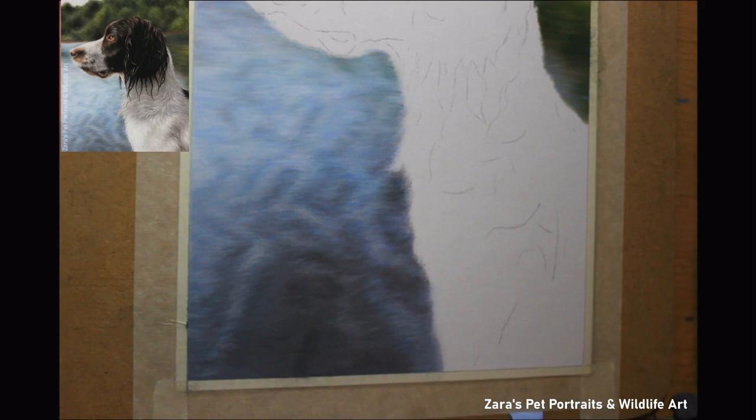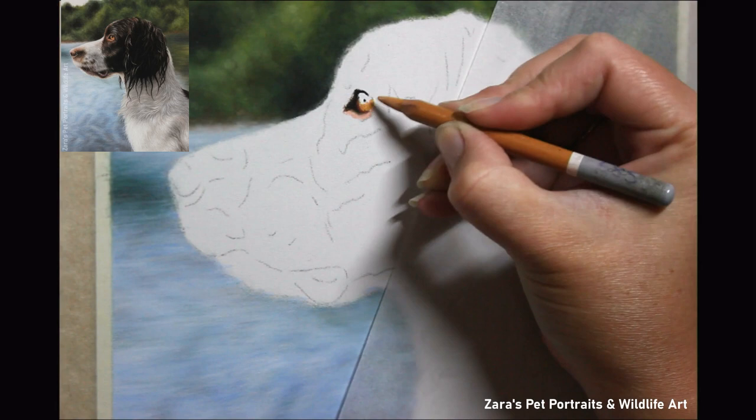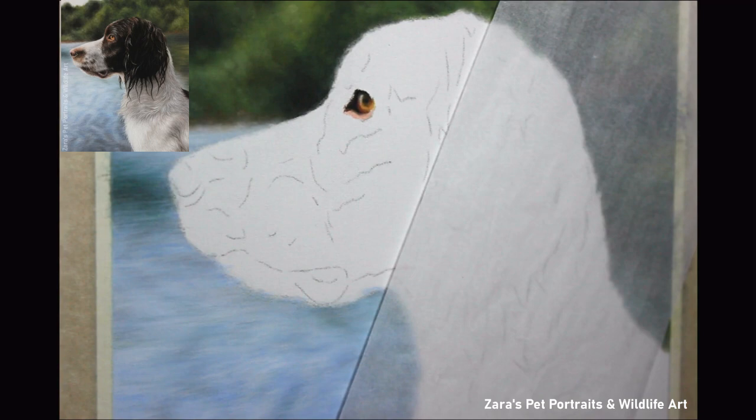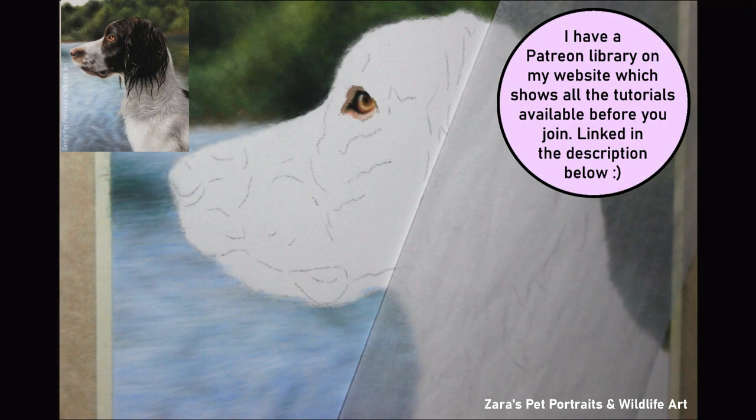My biggest tip when using a fixative is to hold your hand a good decent distance away from your artwork and use light layers. You're better off doing three or four lighter layers of fixative, waiting for it to dry in between each layer, rather than applying one thicker heavier layer. If you'd like to see how I tackle water, I do have a tutorial on Patreon — I'll put a thumbnail in the corner of a Labrador portrait where I've uploaded the entire water section as a long full-length tutorial. I also have a YouTube version of that portrait which I'll link in the description as well.